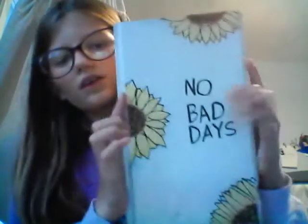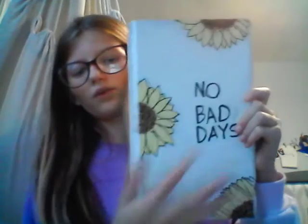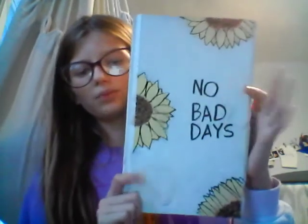I have this 'no bad days' piece. I got these sunflowers off of the internet and then this quote, and then put them together — boom, you have this.